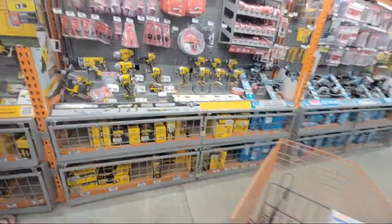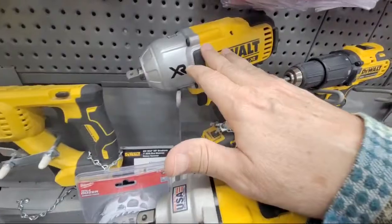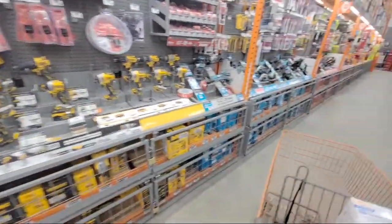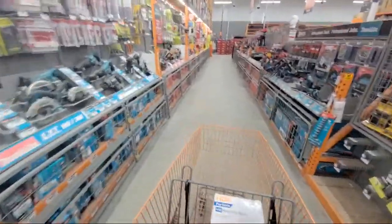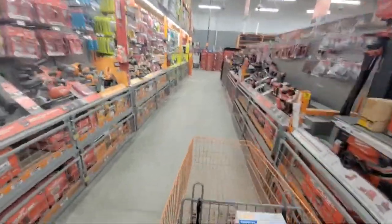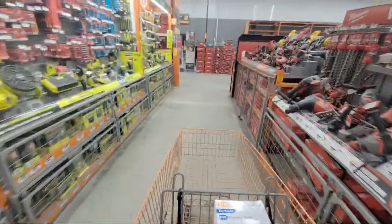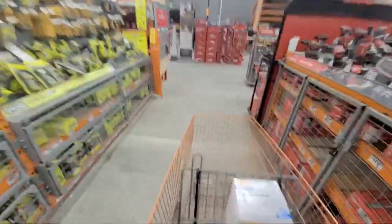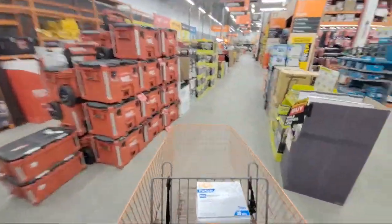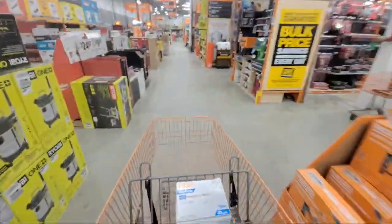A number of you told me this week about a DeWalt impact wrench kit — the wrench, a 4 amp hour battery, charger, and I think the bag — marked down to around $80 on clearance. You have to go into the store and look for it; you won't find it online. We didn't have it here so I gave up on it — your mileage may vary.